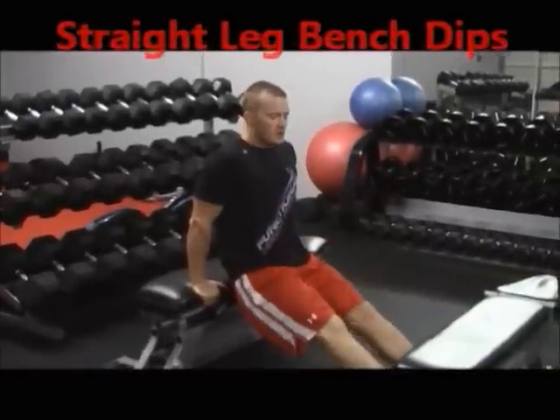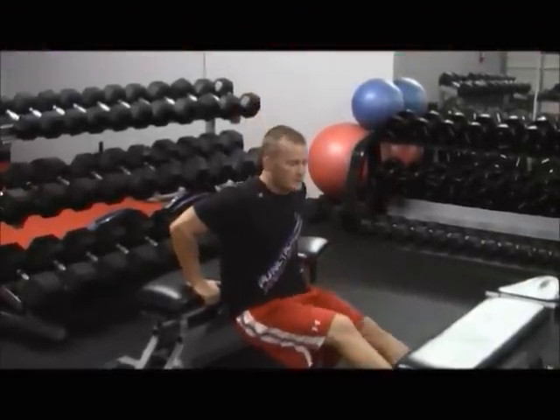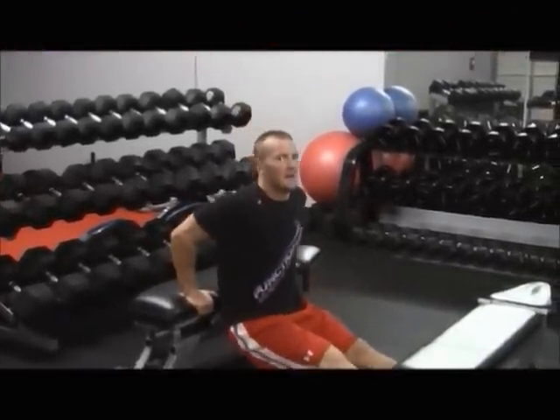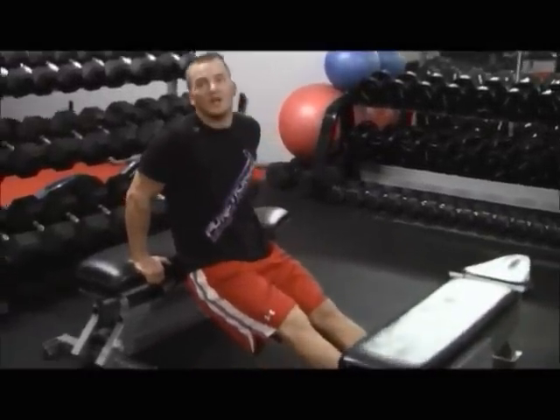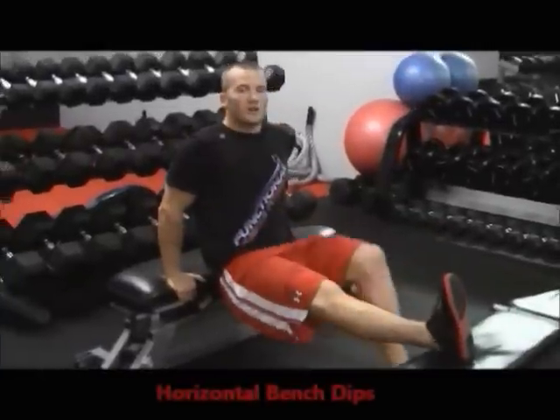Now let's make it a little harder. Legs are straight — down and up, down and up. Again, keeping that firm grip on the bench, elbows going backwards. That's the intermediate version.